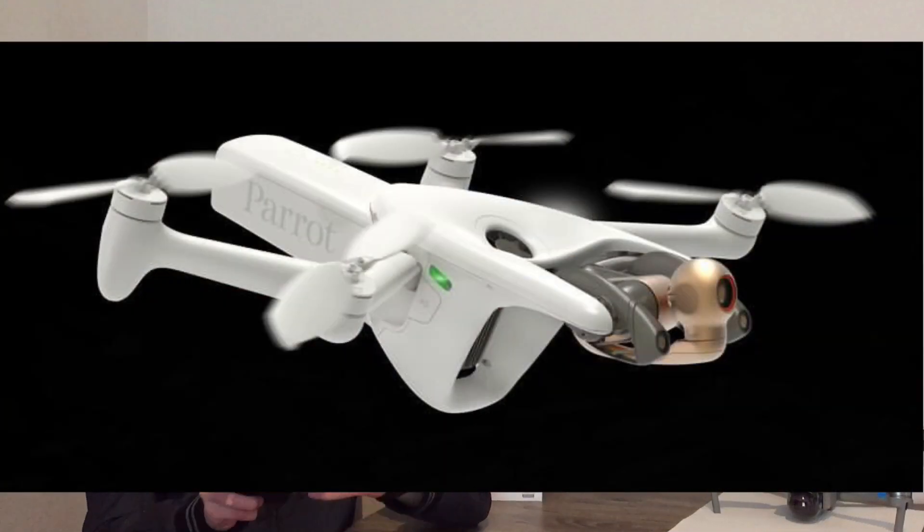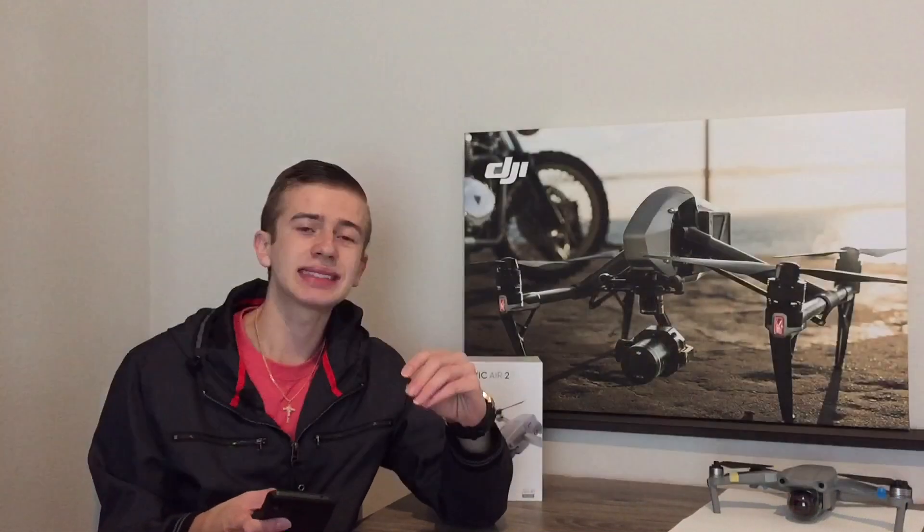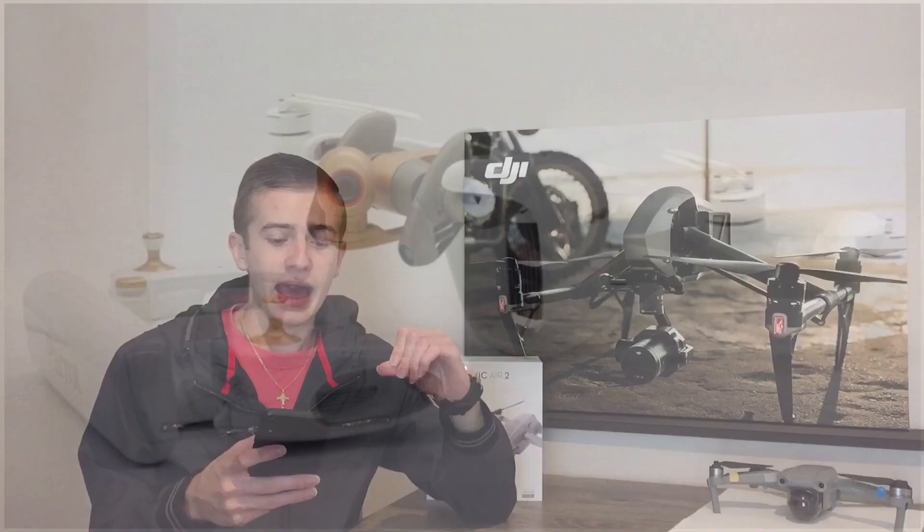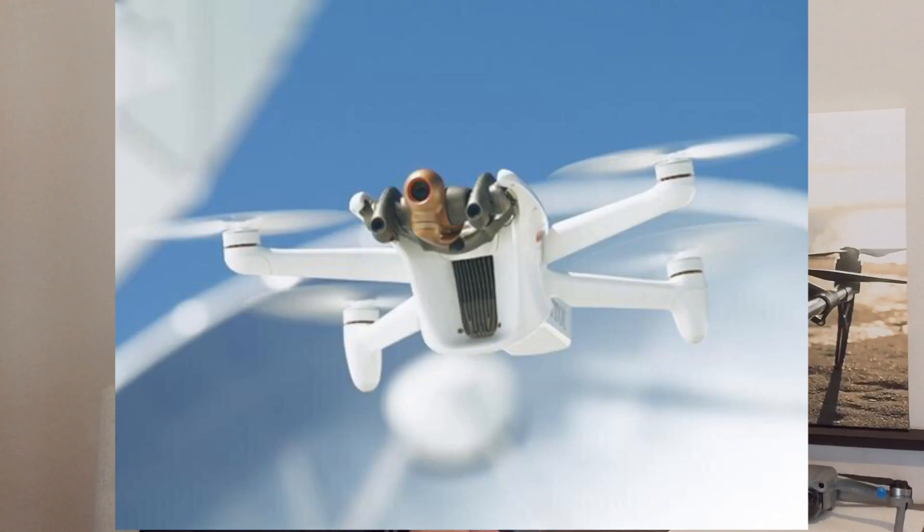The Parrot Anafi AI has a 48 megapixel camera, 6x zoom, a 32 minute flight time, a weight of 900 grams. And the most exciting thing about this drone is its range — because this drone actually has unlimited range. Yes, you heard that right: unlimited range, and that is because it uses 4G technology.